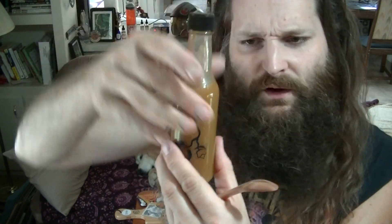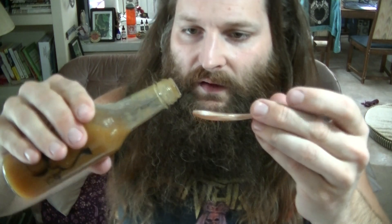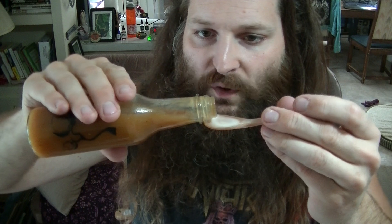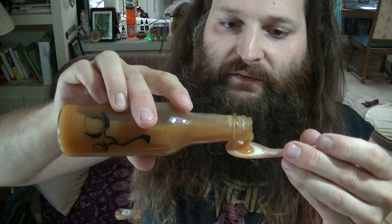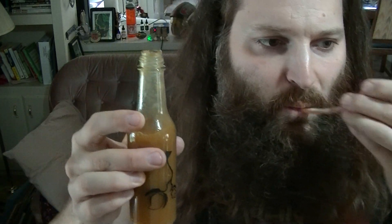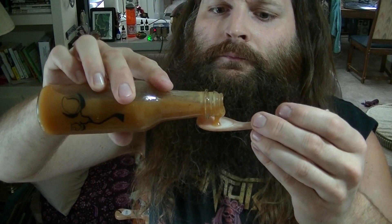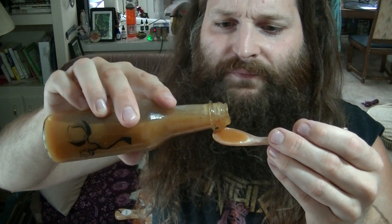I'm going to take another spoonful of this — I just realized I wasn't watching for the mango flavor at all. That's definitely contributing to that silky texture, I would say. There is mango in there — obviously there's mango in there, but I am picking it up. It's subtle, but now that I'm consciously looking for it, I am picking up the mango. Mango honey — this is really good.